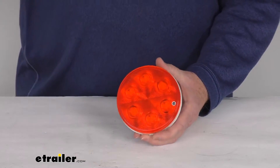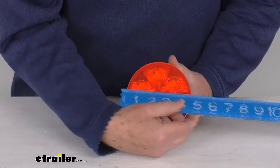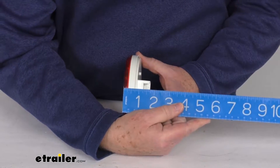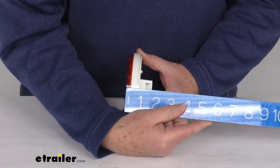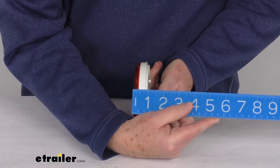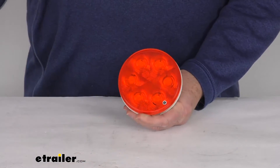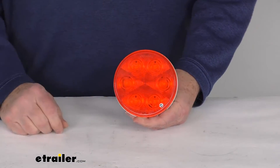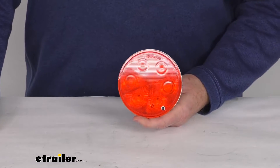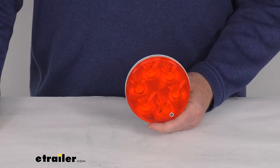A few specs: the diameter from one end to the other is right at four and five sixteenths of an inch. The depth, including the portion where the plug goes in, is about one and thirteen sixteenths of an inch; not including that part, just the light itself is about three quarters of an inch deep. It has seven LEDs. Power draw at 12.8 volts for the stop and turn signal light is 0.234 amps, and for the taillight is 0.033 amps.